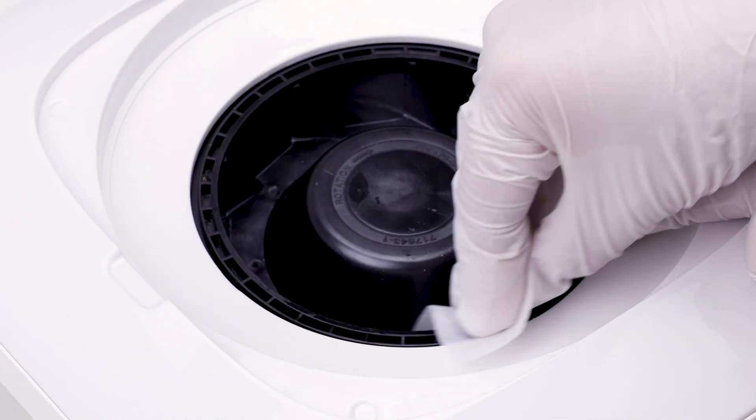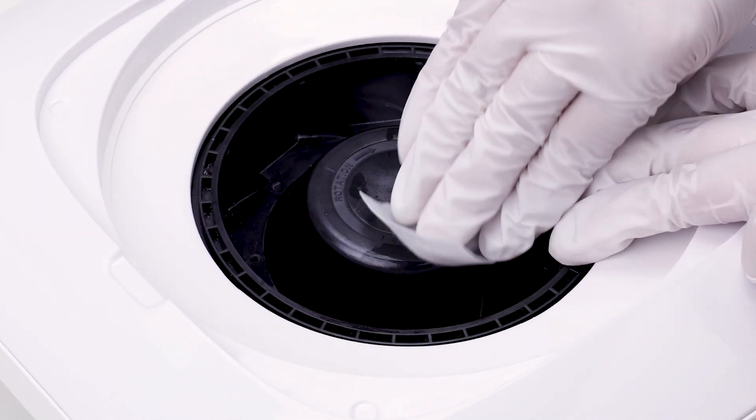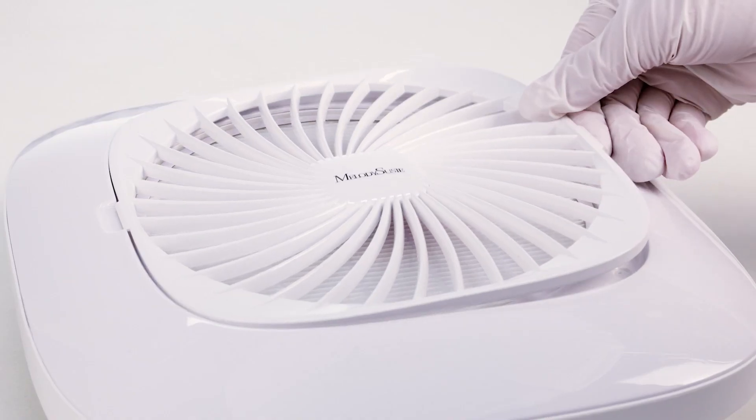Remember to clean the inside. Dust can clog the internal mechanism if it accumulates. Make sure the top is getting solid on there when putting it back on.